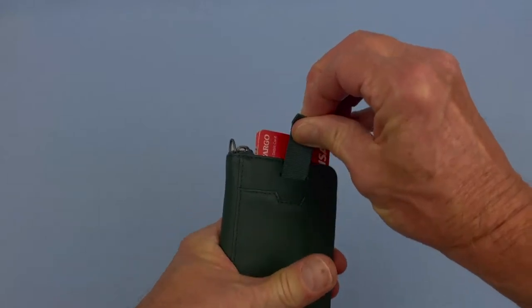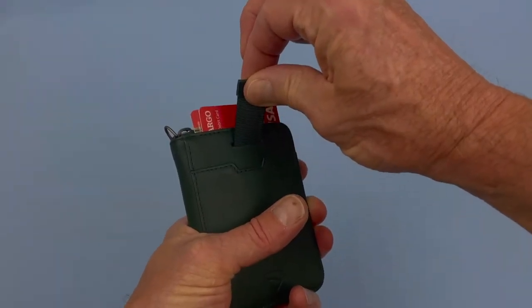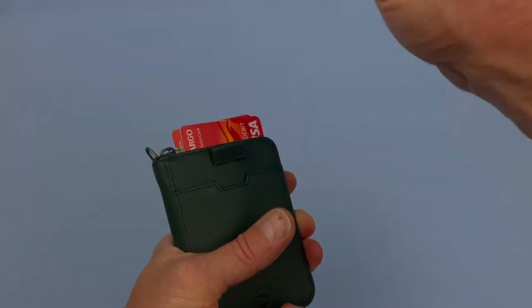I'm going to get to the inside in a little bit, but first I want to show you my favorite feature: it has a pull tab. You can store cash, coins, and quite a few cards inside, but on the outside you can use this retractable pull tab to pull up one or two of your most-used cards. A lot of pull tabs are passive — you pull up and it just hangs limp like an uncooked piece of bacon — but this one retracts after you pull it up, which is a really nice feature.